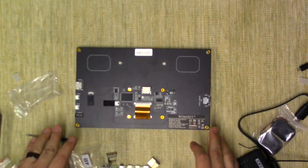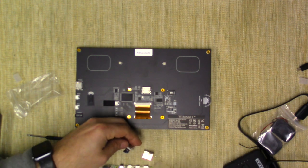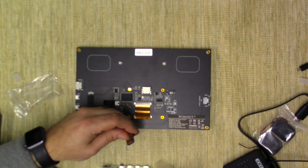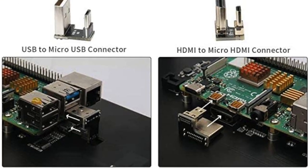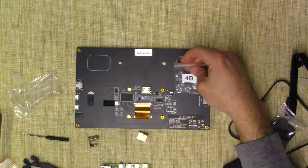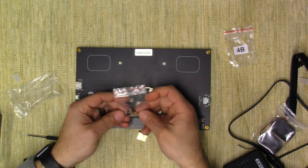Here we are looking at the back of the monitor. There are two baggies — one's a USB port to micro USB for the touch, and the other one is micro USB port to HDMI, labeled 4B. It didn't come with instructions, so if you have a Raspberry Pi 3 you'd use that package; if you have a Raspberry Pi 4, you use this package. And I've got a Raspberry Pi 4 here. It only came with three standoffs.